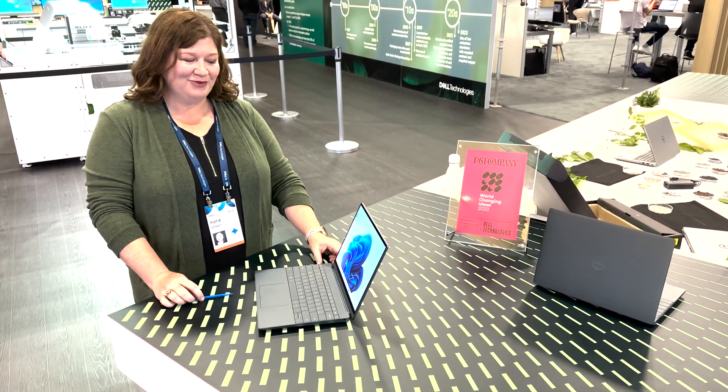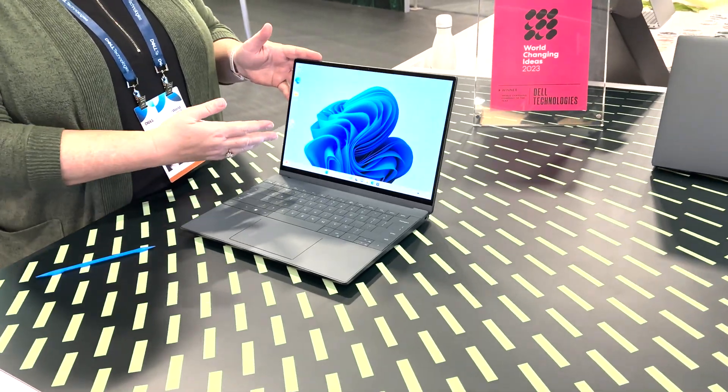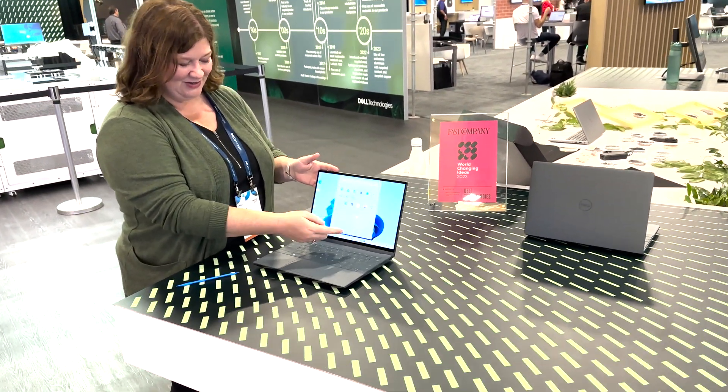Hi, Katie Green here at Delaware. I want to show you Concept Luna. First we've got it powered on to show you that it is a real functioning computer. It's got a touchscreen. It's running Windows 11.